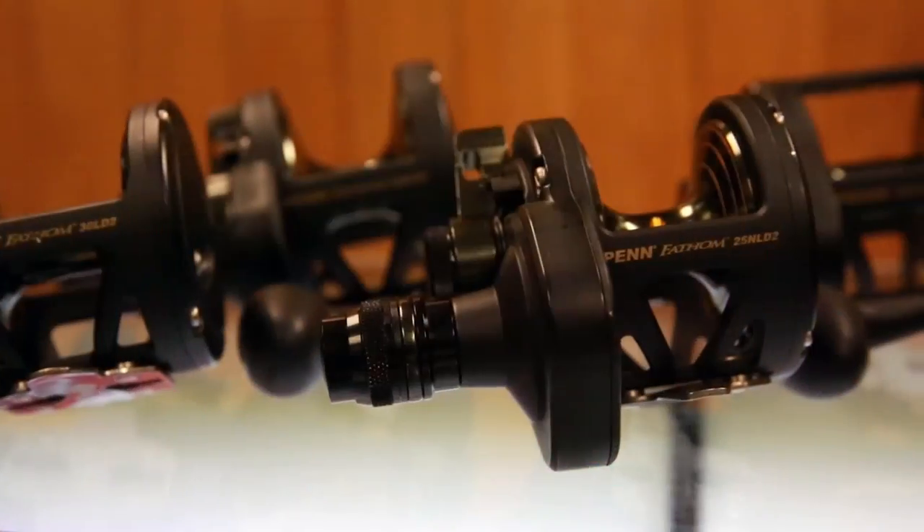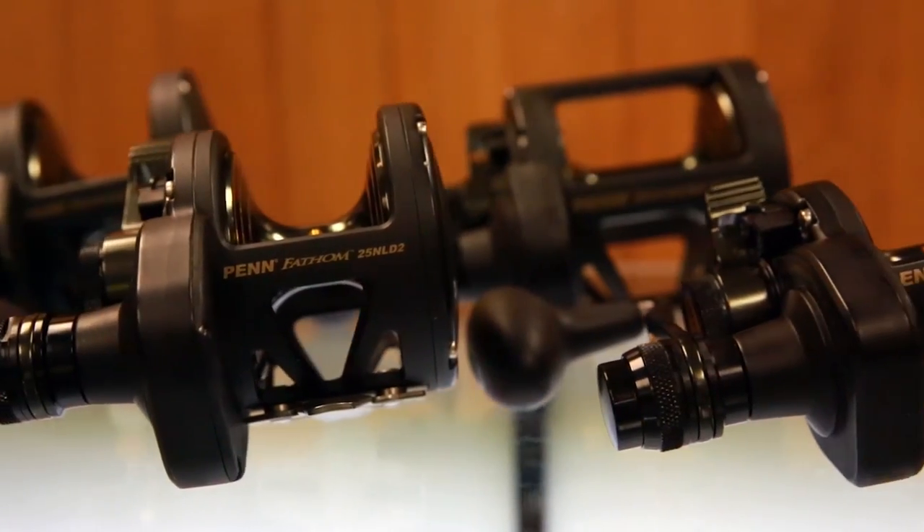Hi, Mike Rice, Penn Brand Manager here to talk to you about the Fathom Lever-Drag 2-Speed. So in the past few years we've launched a Fathom Level-Line, then we had the Fathom Star-Drag. This year we're bringing out a Fathom Lever-Drag 2-Speed.